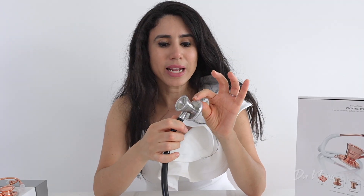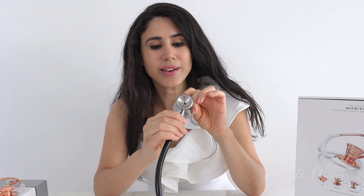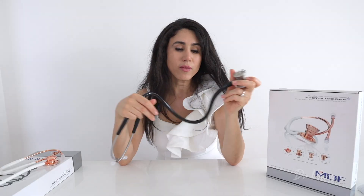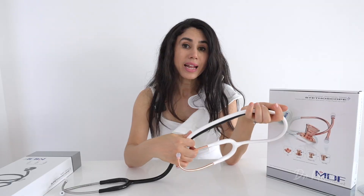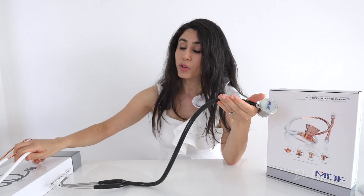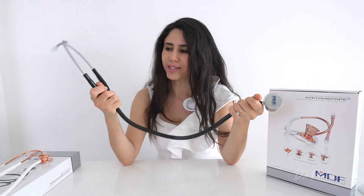Like with any stethoscope, you activate the bell or diaphragm just by turning the chest piece, and there's a little green dot that tells you which side is activated — really important when examining patients. Moving on, the tubing is a lot thicker than the MD1 stethoscope, and as their literature states, it's to prevent losing sounds as you listen through the earpieces.